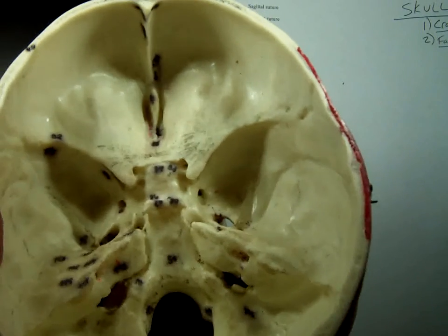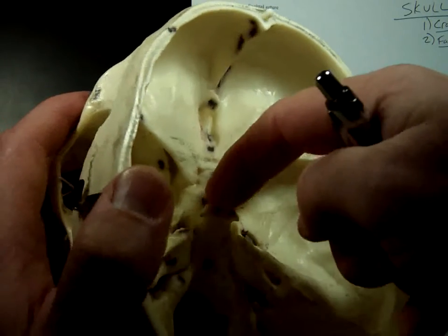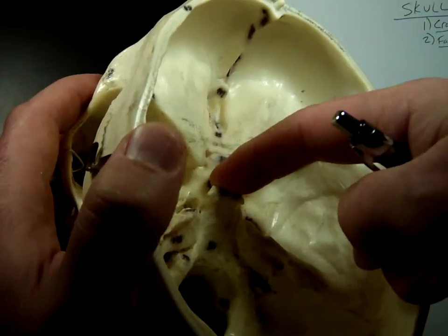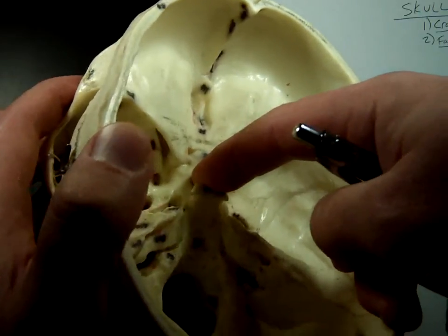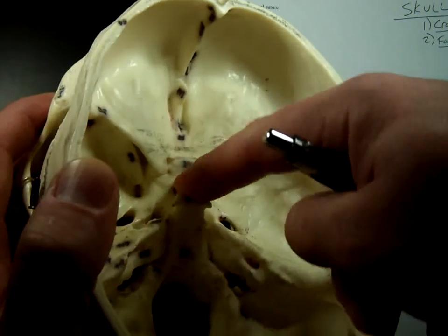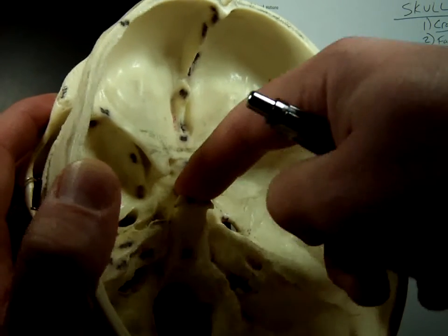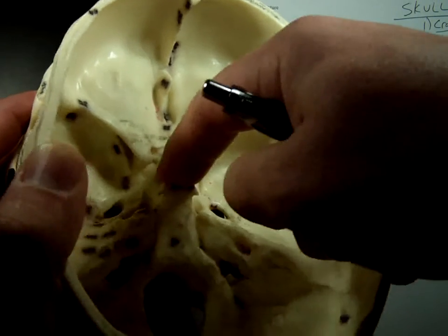There are a few different things to point out on the sphenoid bone. One is something called the sella turcica. I've got to tilt this a little bit to the side to see this. See this thing that kind of looks like a saddle right here? That's the sella turcica. Its name literally means Turkish saddle — that's why it's saddle-shaped.